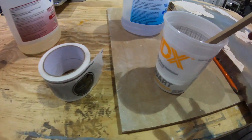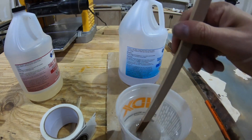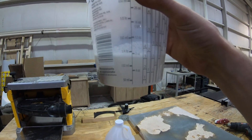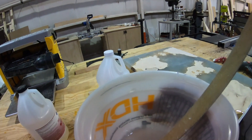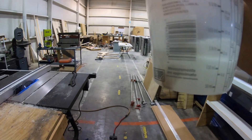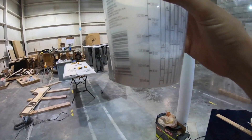We mixed up about 8 ounces of that epoxy. If you notice, it's not super yellow — it kind of changed. It's got a lot of bubbles in it, but you can always torch those out. It looks like the yellow kind of went away, but we're going to go over here and pour them into a couple of molds.